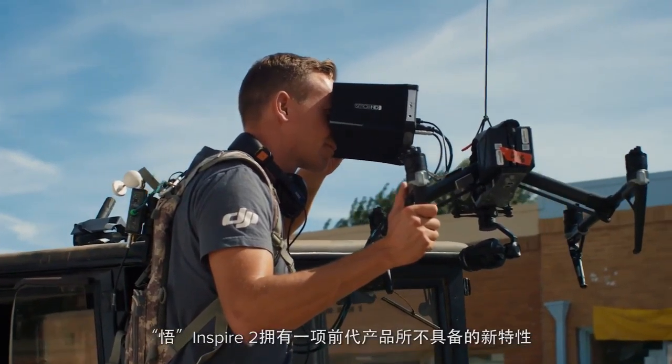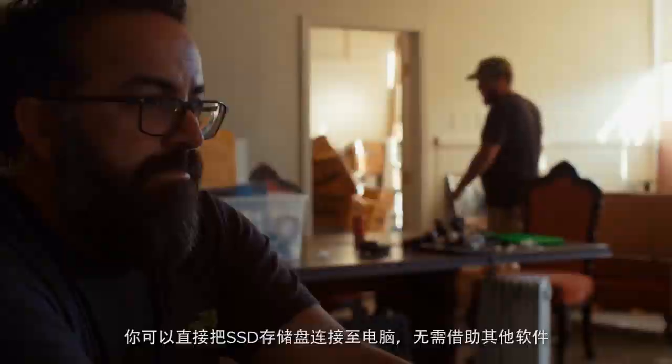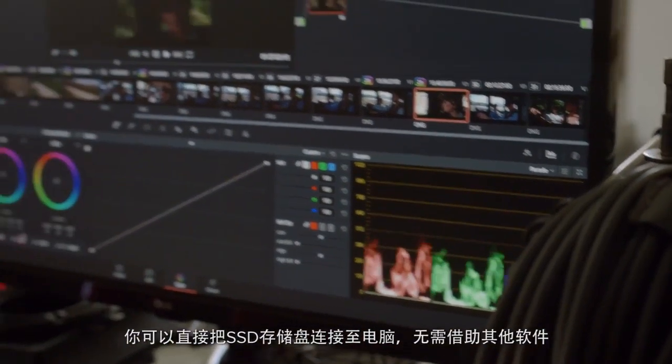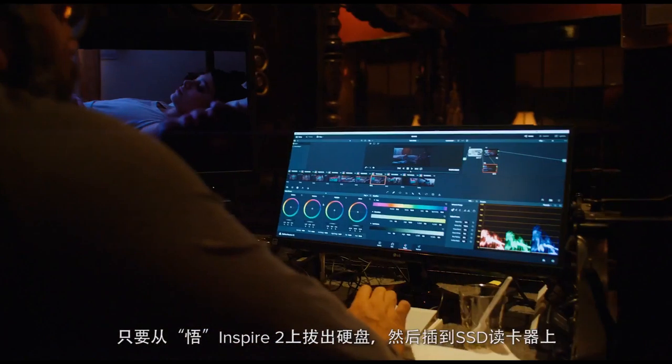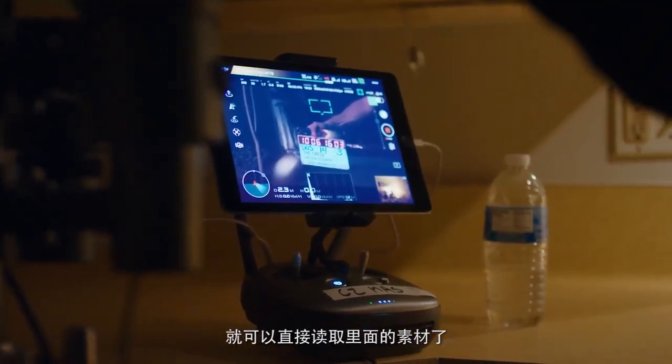The Inspire 2 has a new SSD system, very different from the Inspire 1, that allows you to mount directly onto your DIT station or computer. You no longer need a proprietary application to mount the drives. You can go right from the Inspire's drives, plug directly into your dock on set, and get instant access to the files that were shot.